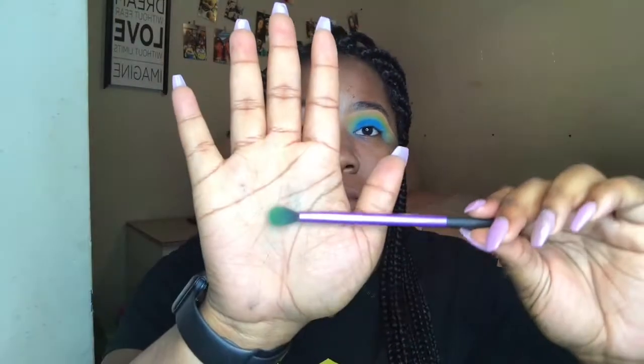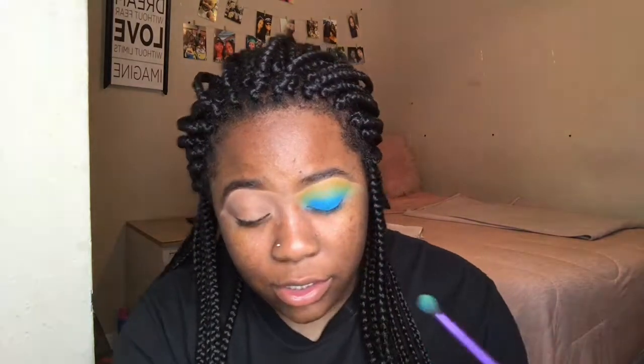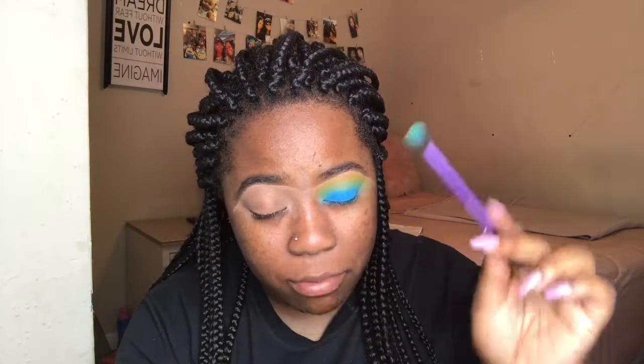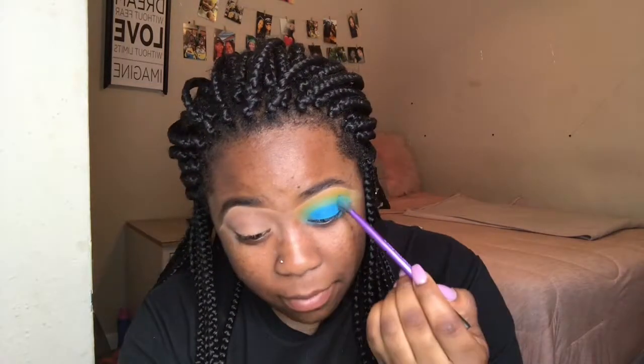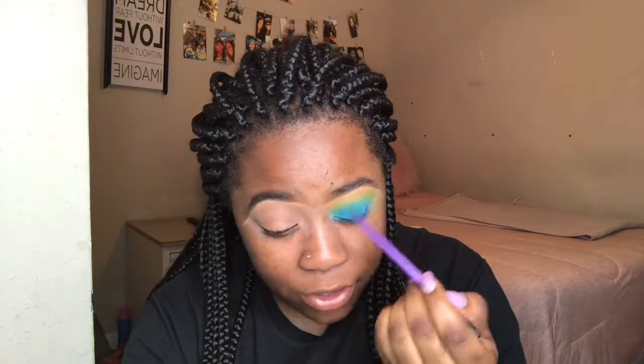Next I'm going back in with the blending brush I used for the green and blend it all together. Since the white made it look so good, I'm going to dip this brush back in the blue a little bit and blend that into my crease as well. With this white primer you just have to blend it a lot, unless you want that perfect crease look.